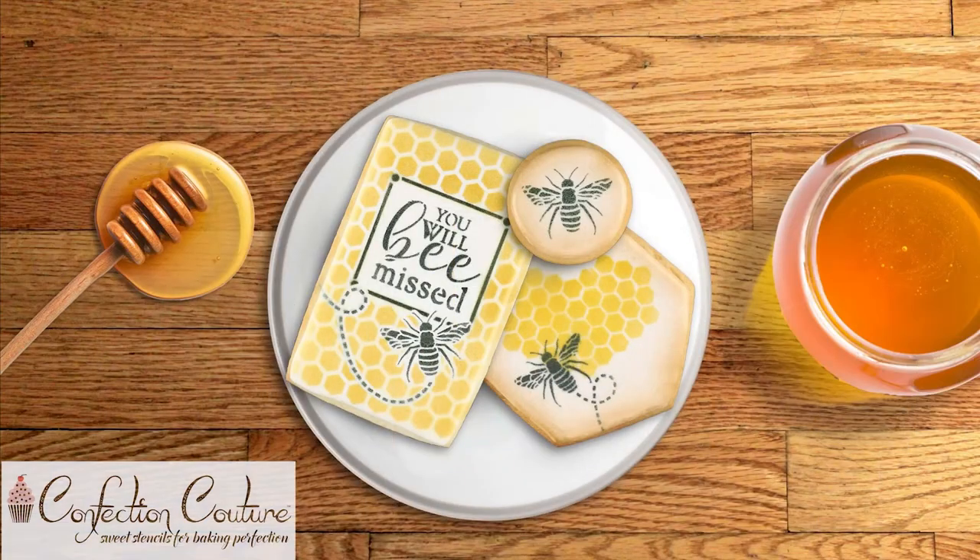Visit ConfectionCoutureStencils.com today and don't forget to subscribe to our channel for more tips and ideas.